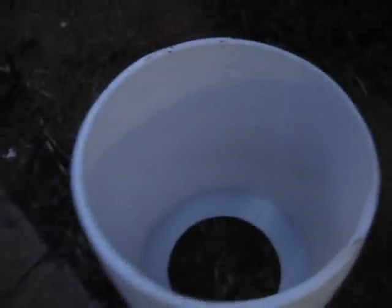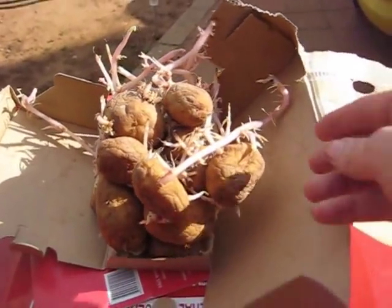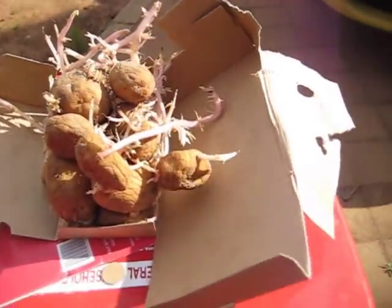It's done — looks a bit like a toilet, but that's all right. Here we go — one potato plant done. These are our seed potatoes. They've been in a box for a while, as you can see. They're pretty long, but that's cool — potatoes for me, I guess.